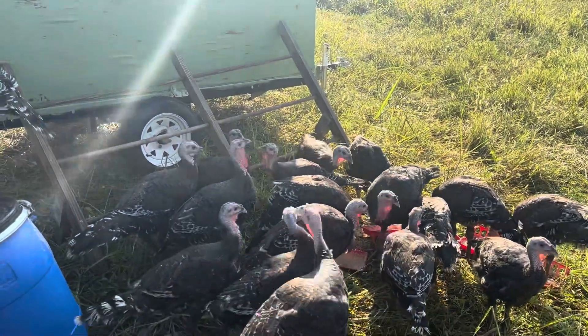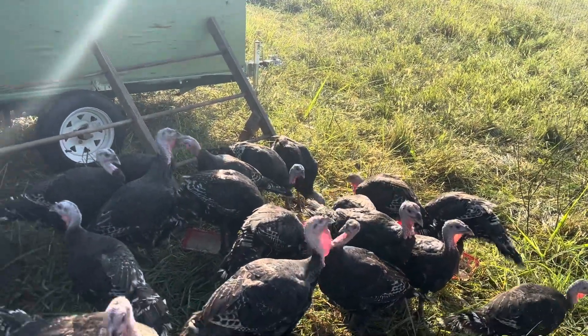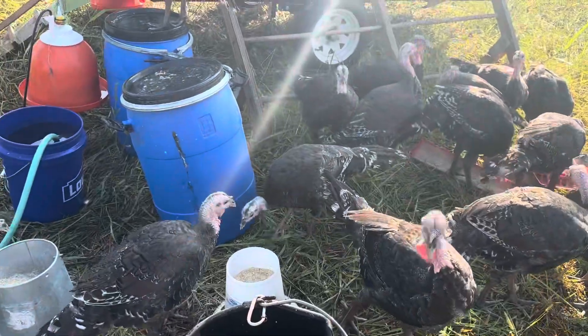We like turkey lunch meat throughout the year, so that's what we're going to use ours for as well. We go through a lot of that. We love turkey sandwiches.